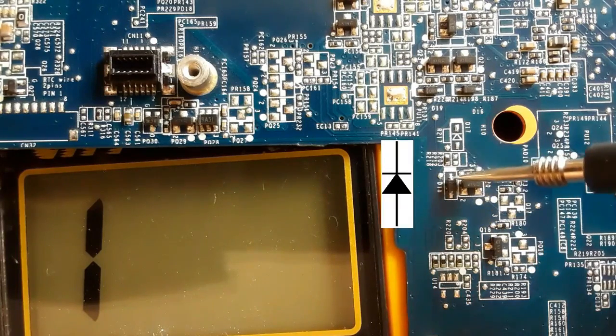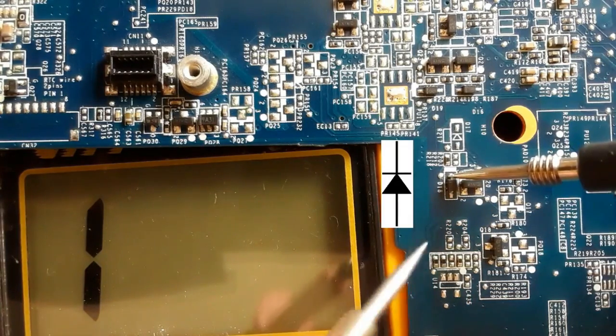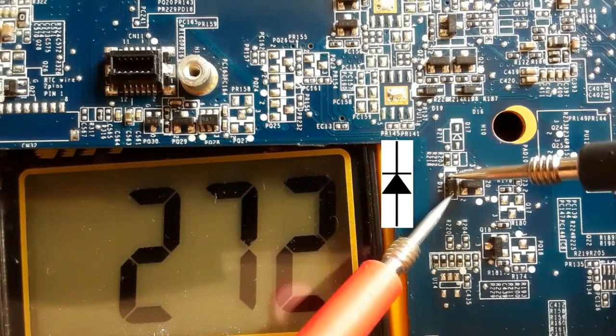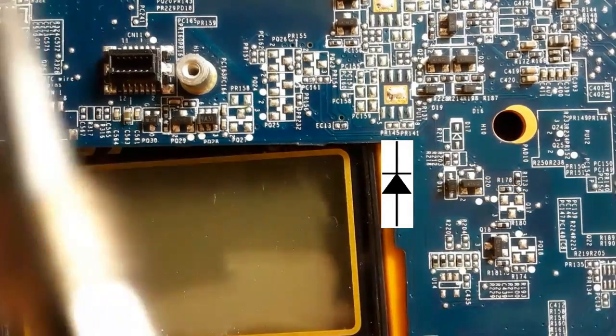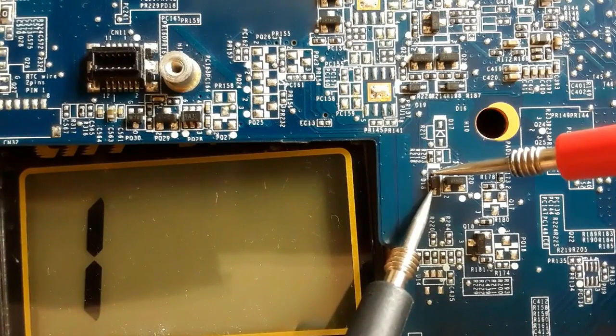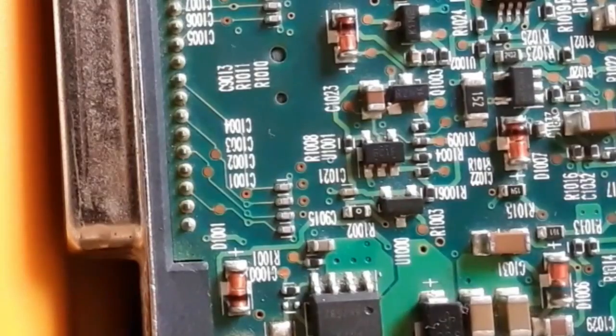Let's check this diode also. We put the black probe in the cathode and the red probe in the anode — we have a reading in the multimeter. Let's switch the probes. A reading means the diode is good.